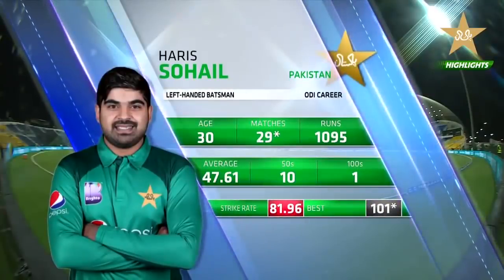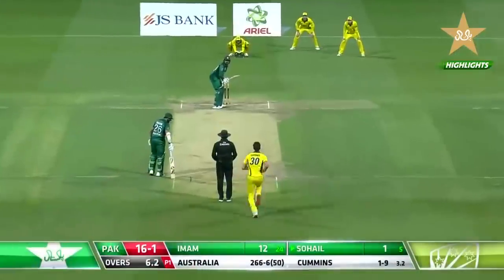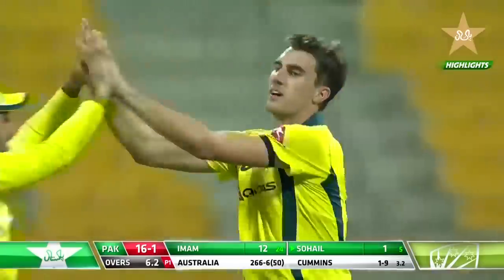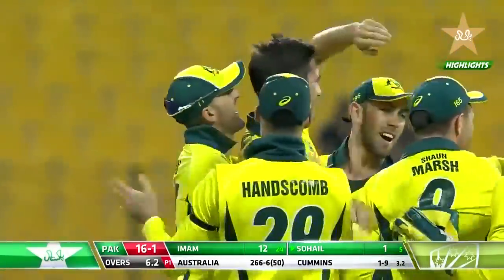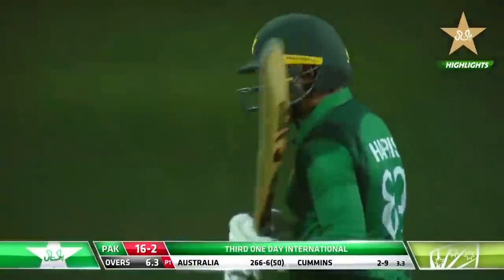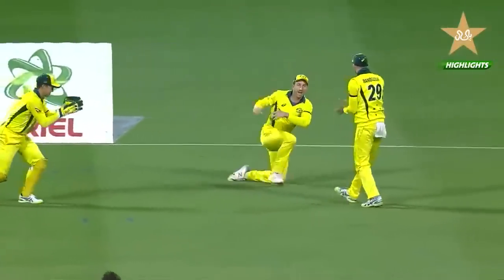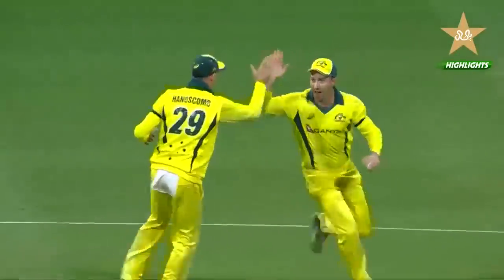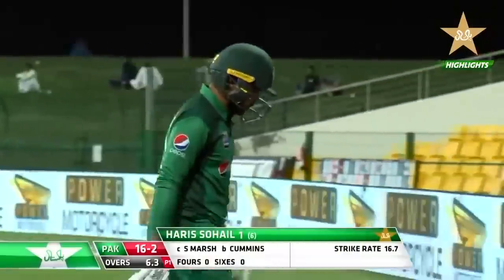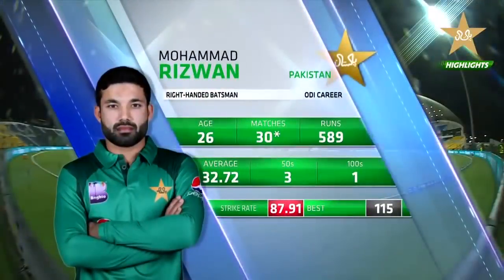Number three — Harris Sohail, another left-hander averaging 47.6. An edge and taken by Shaun Marsh at first slip. Cummins from around the wicket is unplayable — Sohail fending at one outside off. Second wicket for Cummins, very fresh after sitting out the first two games, finding that little bit extra. A comfortable catch from Shaun Marsh at first slip. Excellent bowling once again. Sohail out for one — Pakistan two for 16. Muhammad Rizwan comes in, coming off that 115 in a previous game.